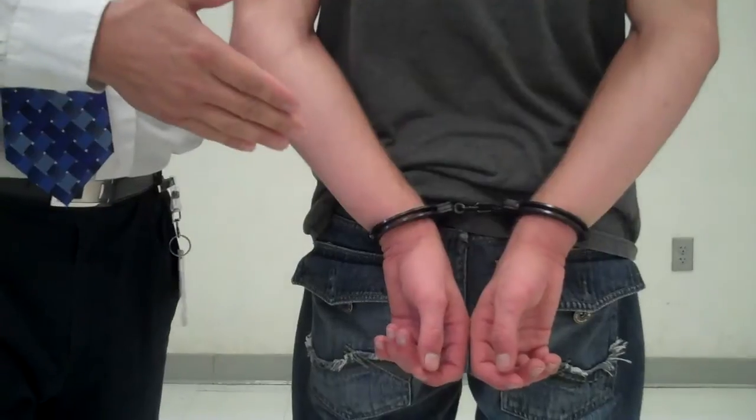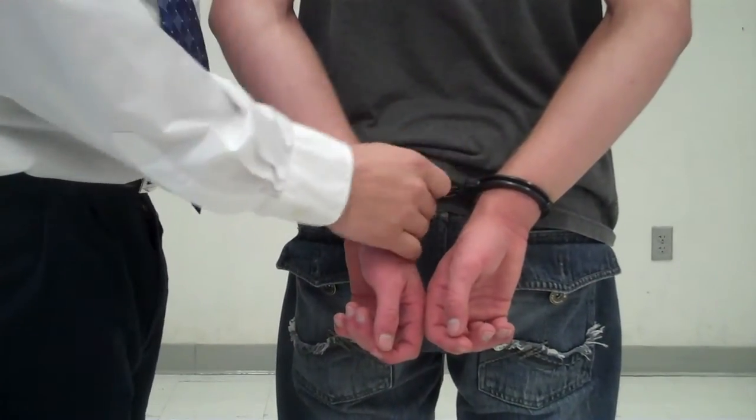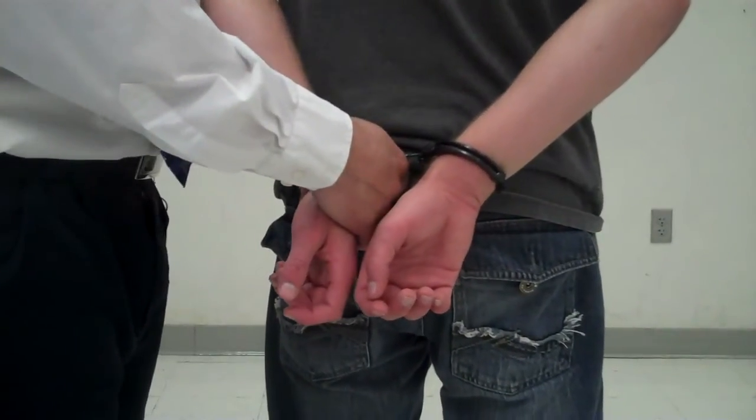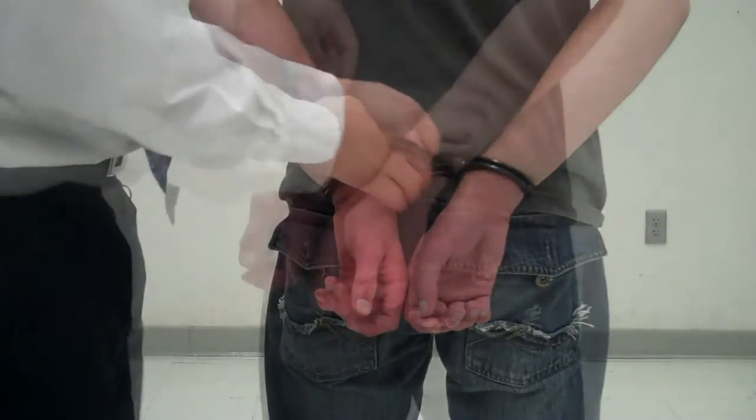You'll notice that the handcuffs are on the suspect, the keyholes are facing up, and we are double locked. That's a safety check — as we squeeze the bars, they do not go any further down. Now we'll show you how to get to this final step.